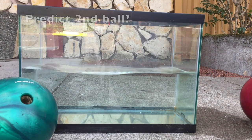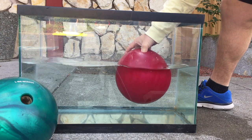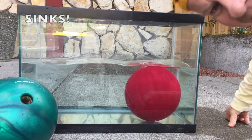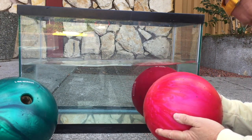We pull it out, do the second one, and it definitely sinks. So this one here sank where the other one floated — that's pretty incredible.